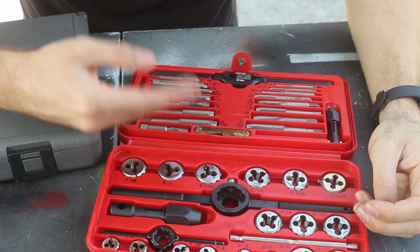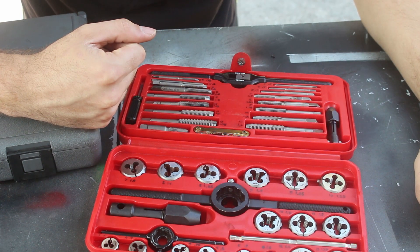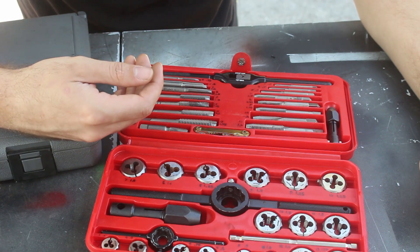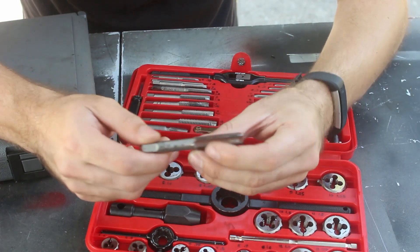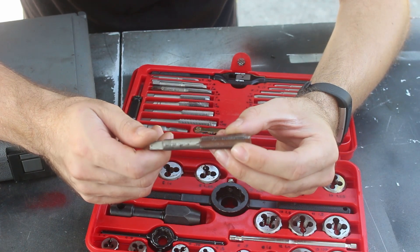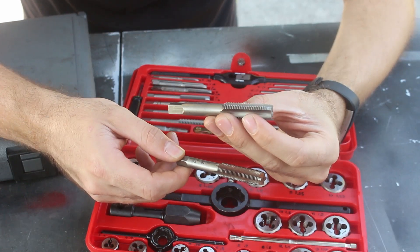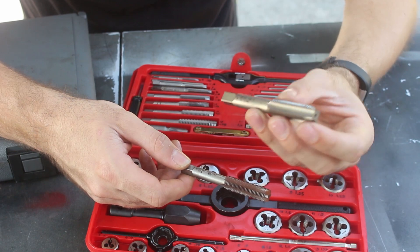Despite the wide array of taps in this set, it actually doesn't have everything I need. At one time I was trying to install a trailer hitch on a used car and the bolt holes were rusty, so I couldn't get a bolt to start. I had to wait until a Matco truck came and bought the correct size tap. So if you work on Hondas you might need to get a 12x1.25 tap separately. I later also bought a 14x1.5 tap because I knew some Hondas use that size.